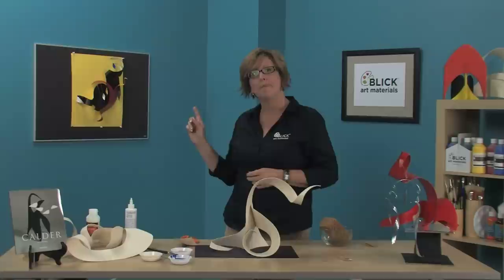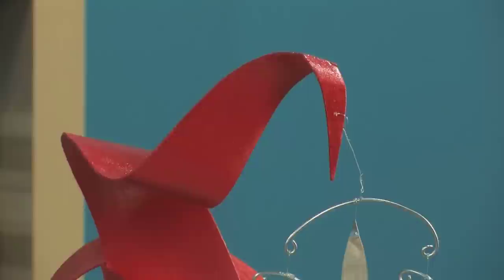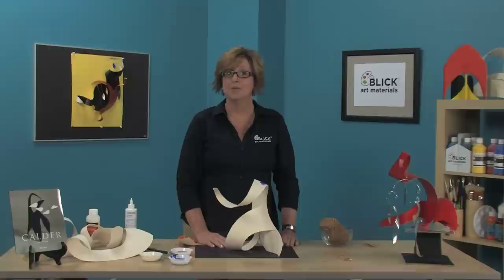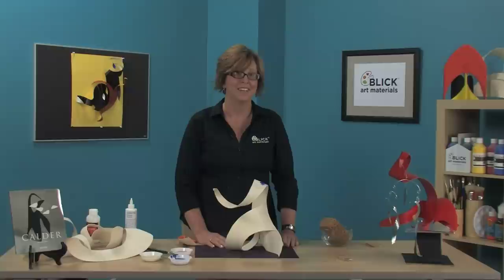The one on the back wall incorporates some shapes suspended with copper wire. The one up here on the table merges Stabile sculpture with a mobile for the total Calder experience. Taskboard is a great medium for sculpture, and if you want to know more about this product and many other sculpture materials, visit dickblick.com. If you wish to print out the instructions and materials for this lesson plan, we have an easy-to-view PDF for you to download there as well. Thanks for watching and enjoy making your Stabiles!